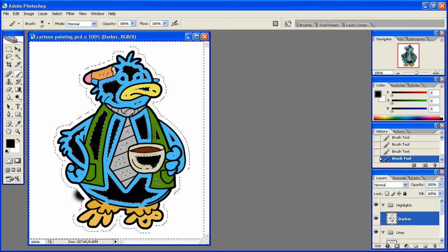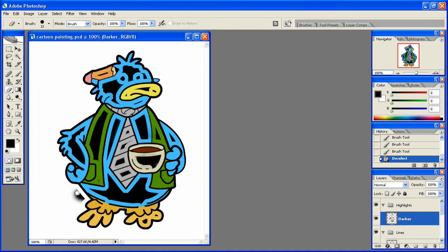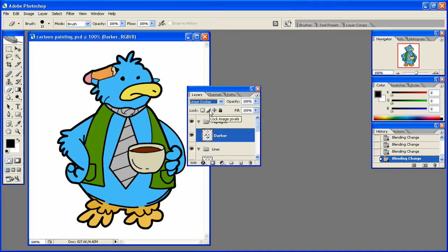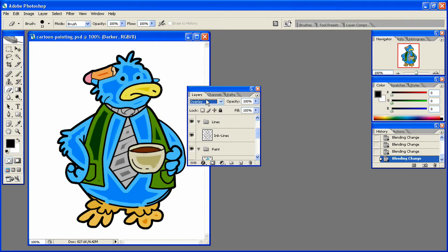Like so, and then we'll hit Control D and erase the part I messed up on. Once we've done that, we can go through our different blend mode options — you can see overlay, soft light — and I'm kind of liking soft light for right now, so we'll stick with that.